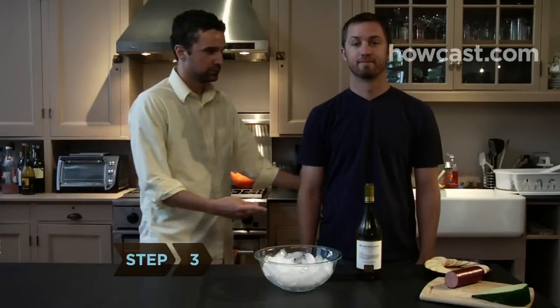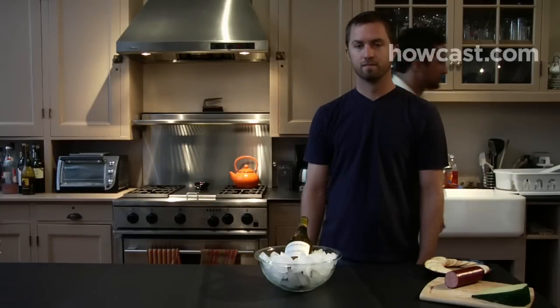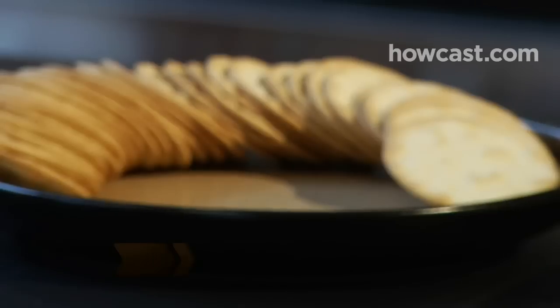Step 3: Chill white wines for about an hour before serving — you don't want them too cold. Serve red wine at cellar temperature, not room temperature, which is 55 to 58 degrees. If the reds have been sitting in a warm room, stick them in the fridge for a few minutes.